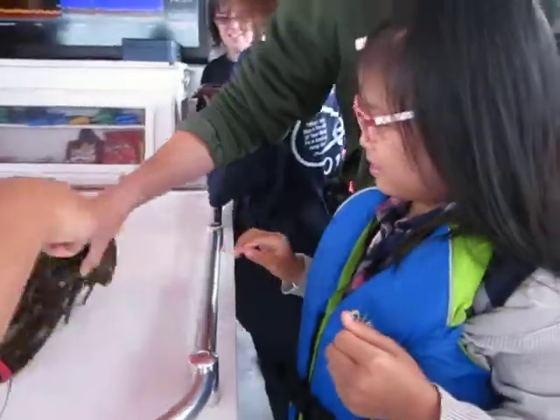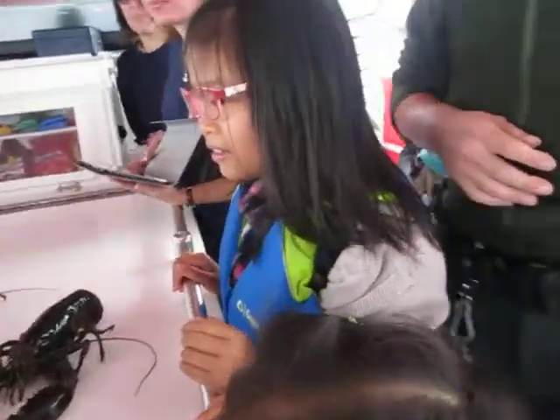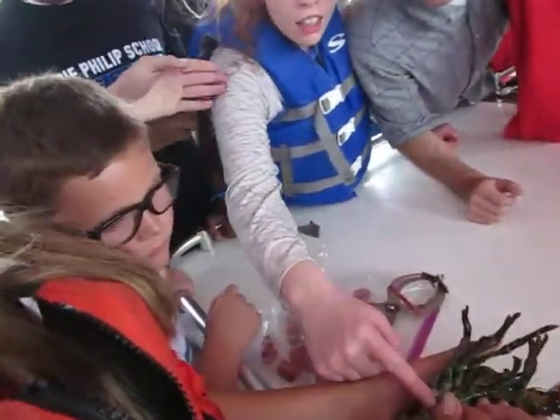What's that? That is his tail there. So you see under here, this is how you tell if it's a boy or a girl lobster. So these are called swimmerettes. And the last pair of swimmerettes up here, if it's hard, it's a boy. If it's soft and feathery, it's a girl lobster. So this is a boy lobster.